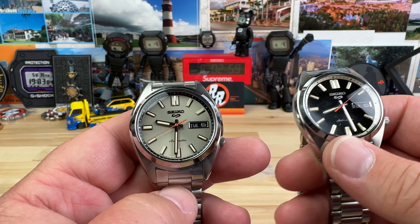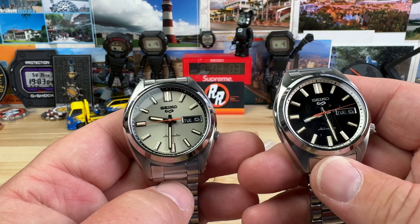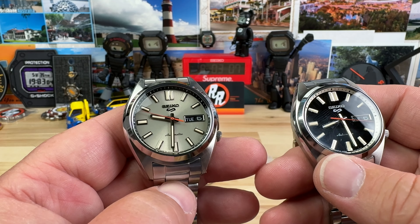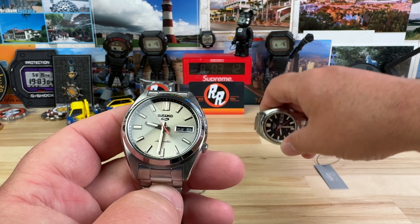So these are the 1970s reissue. Back in the 70s, Seiko had these — very similar to these — they were called the SNXSs. Seikos always use weird letters and stuff.